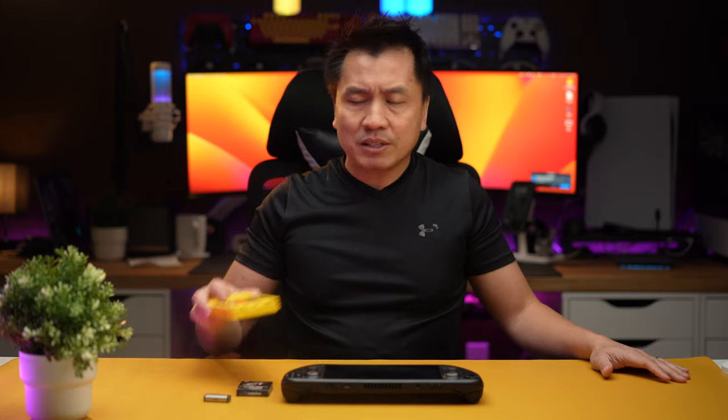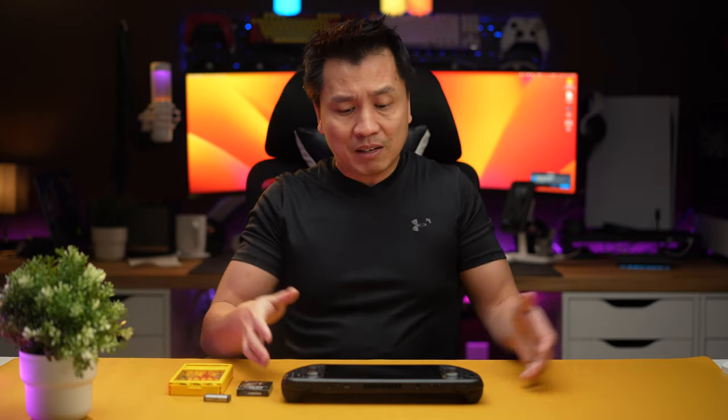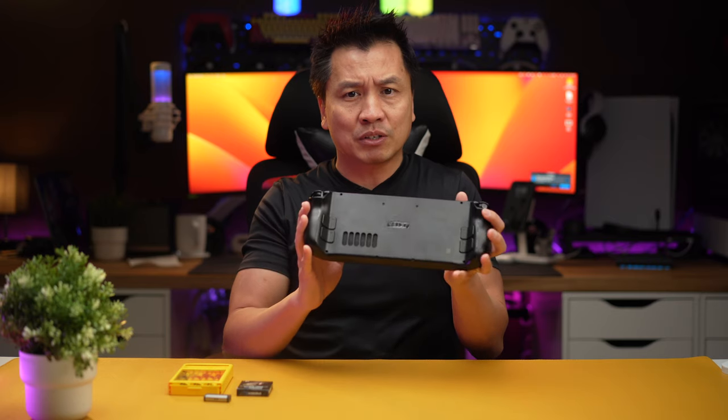There are different models that you can get. And then you're going to need some of those Phillips screwdrivers — the small kind that you open watches with — because in the back right here, you're going to need to unscrew a bunch of stuff. Anyway, let's get into it.